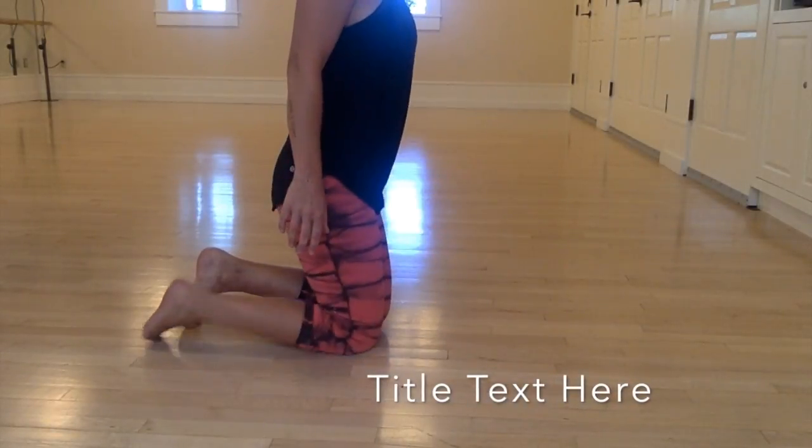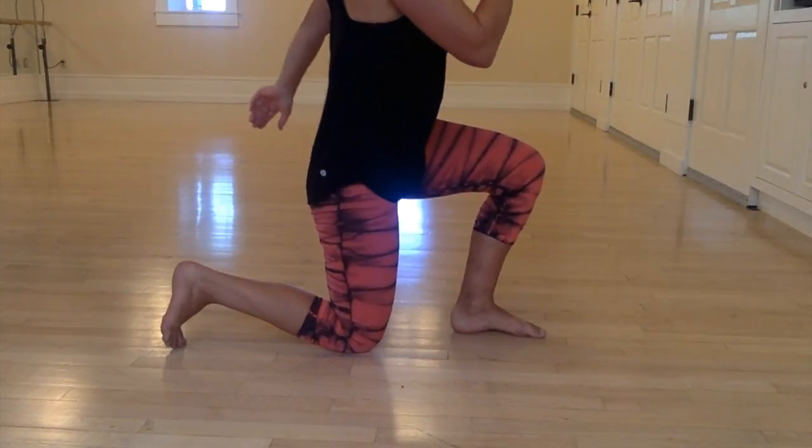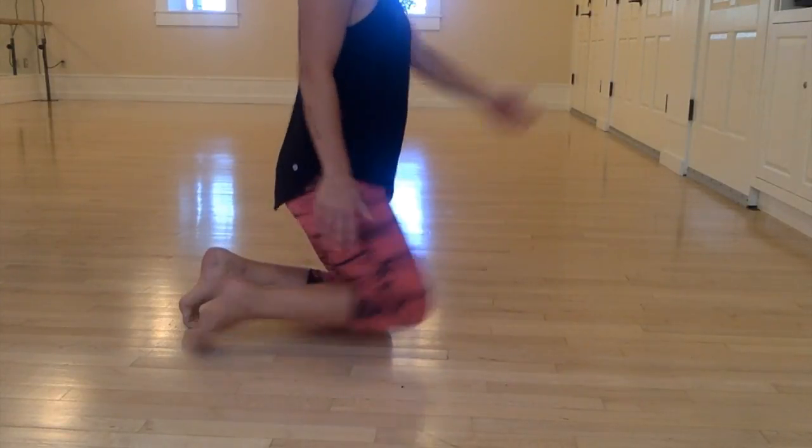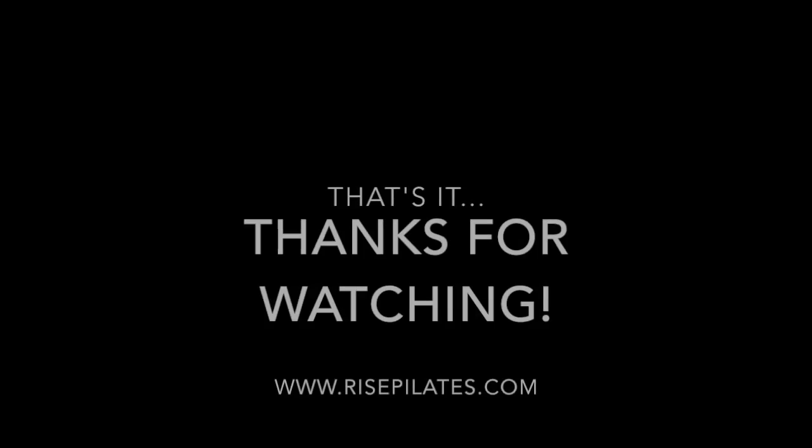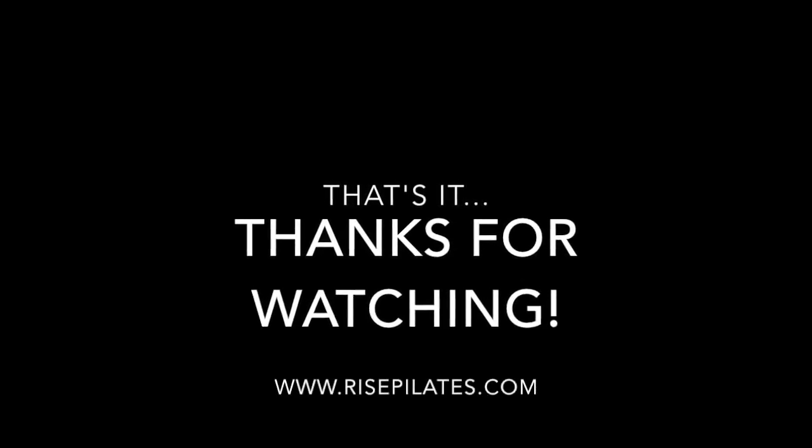Here comes the get-up: toes are tucked, opposite arm and leg. The leg drives three times, and on the fourth one you're pushing yourself up.